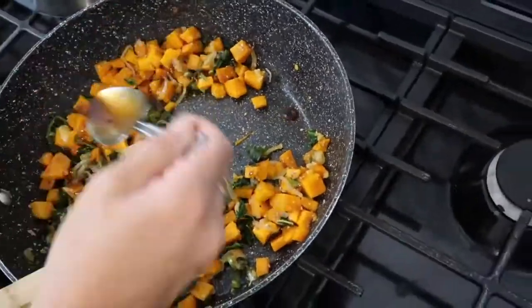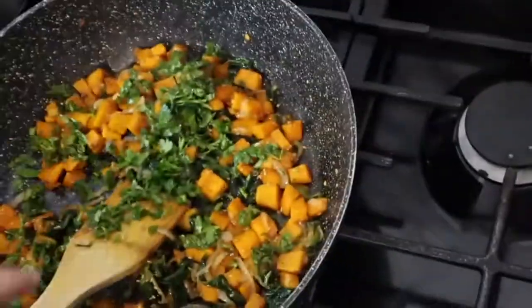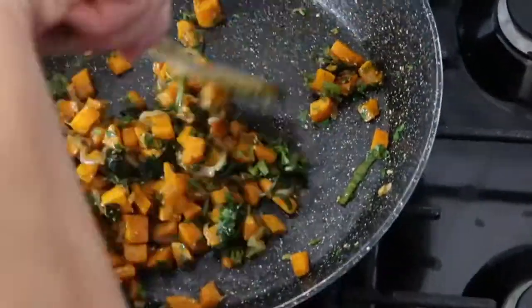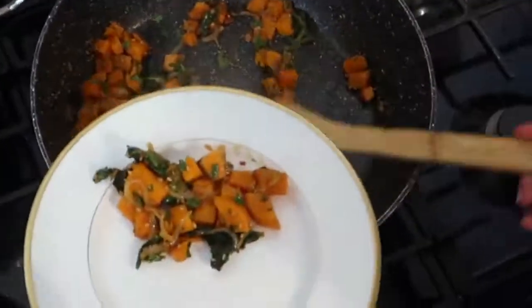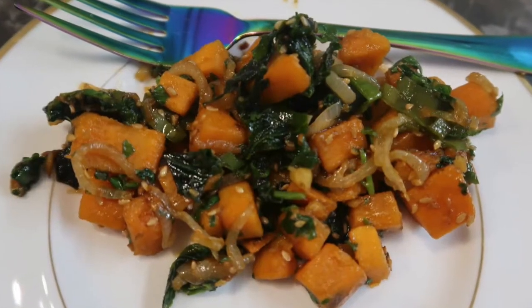We added some teriyaki sauce left from a different recipe. If you don't have it, you can add soy sauce and honey or another sauce you like. Only after you turn off the heat do you add the fresh green leaves — the coriander and mint. And that's it! Thanks for watching, bye — I hope you enjoyed it, subscribe!